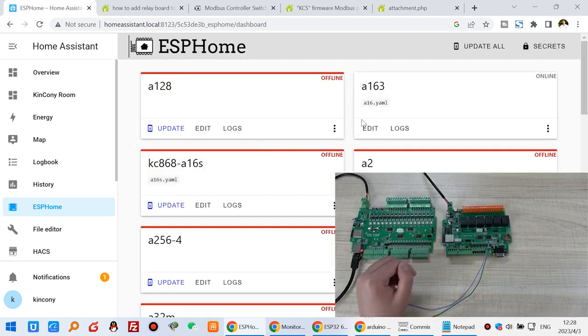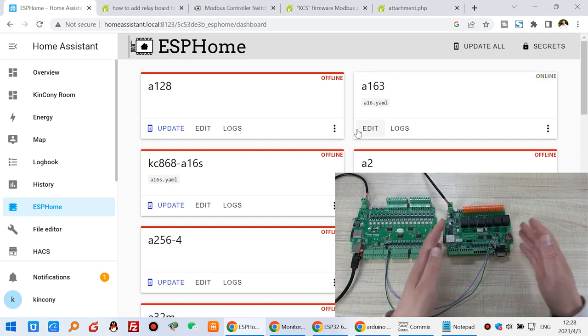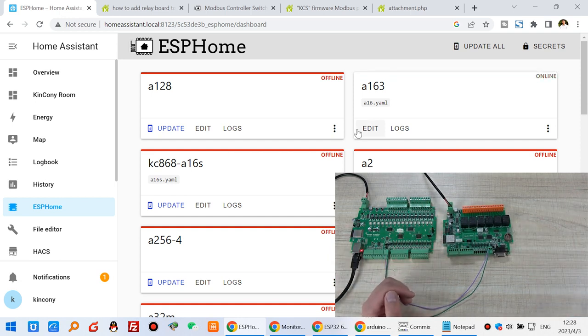This is how to integrate ESPHome by this Modbus switch. Thanks for watching.